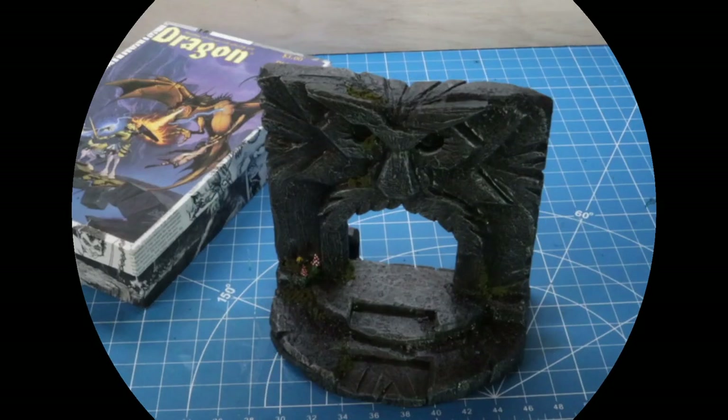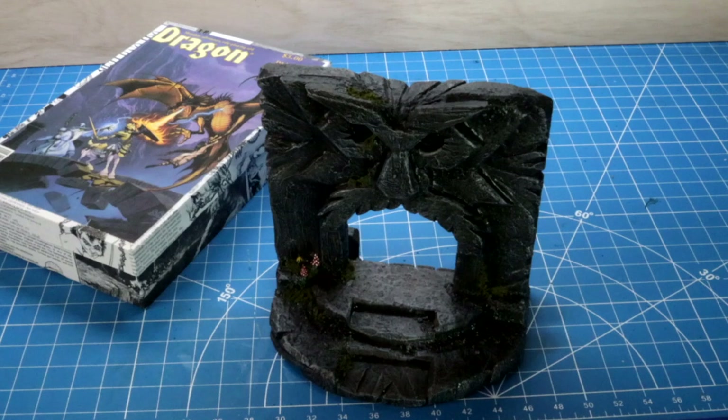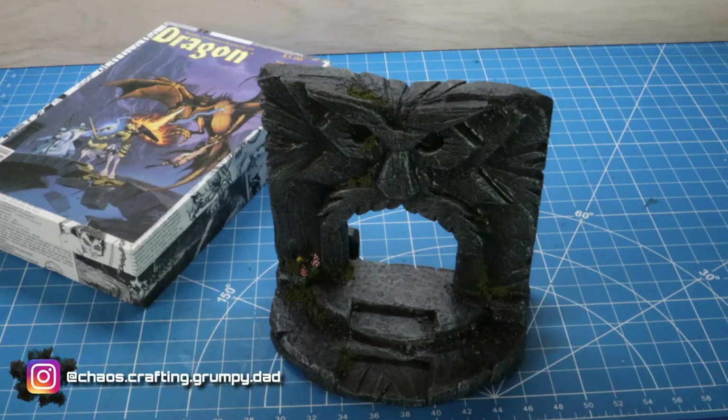Howdy folks! Dave of Chaos Crafting here. Today I'm going to build a portal to use with my D&D group.